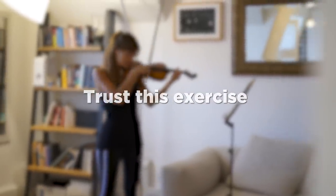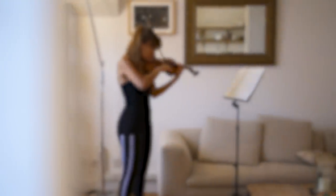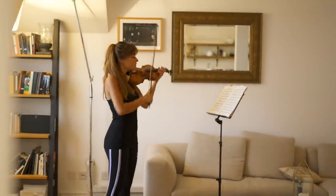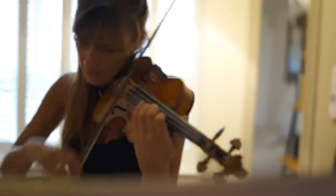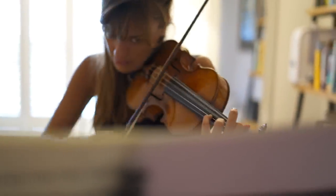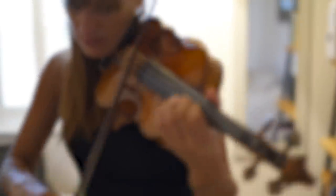And more importantly, trust the lineage of tried and tested methods and principles of this particular exercise. It has been experimented on by a huge mix of ages, hand shapes and sizes, mindsets, and abilities. I personally have seen it have a huge impact on a wide range of violinists. If any of you want to come up with a more musical or tuneful version that still sticks to the same principles, please share it with me. But for now, let's get to work. Good luck.